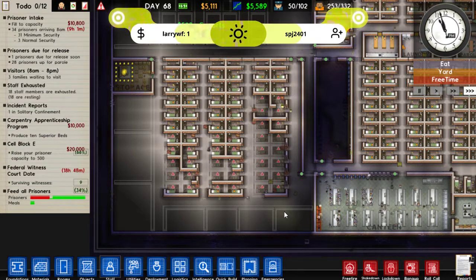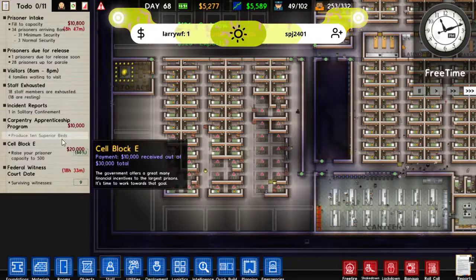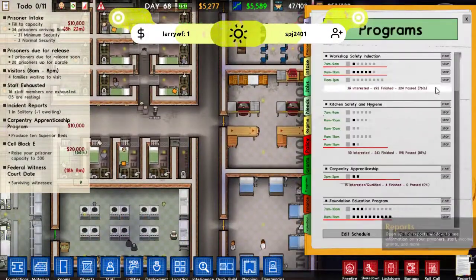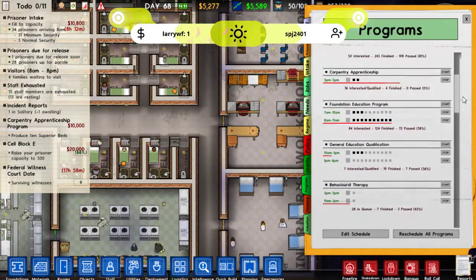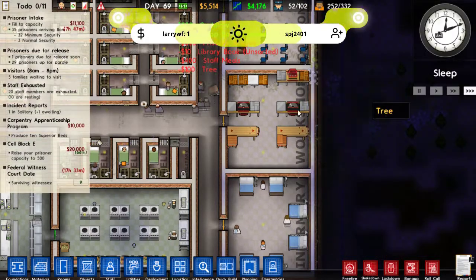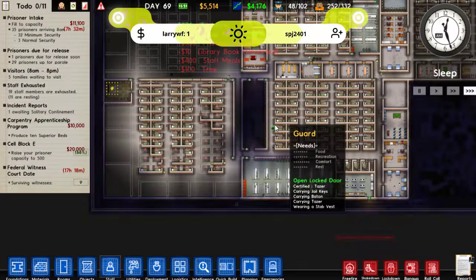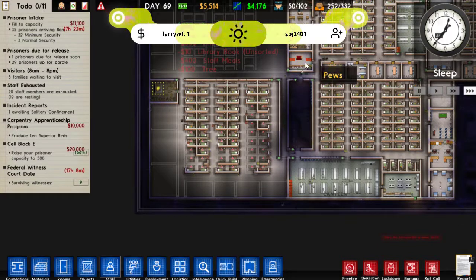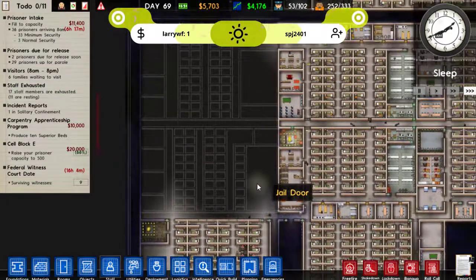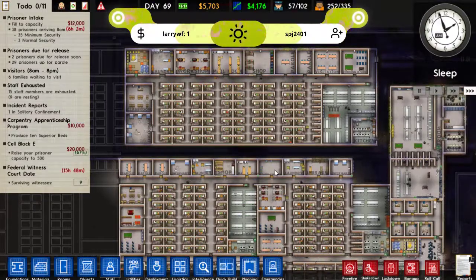We've still got nine surviving witnesses — they've got their court date in less than a day. We're still not producing any beds. Carpentry — nobody's passed it yet, that's why. We've had four people do it and no one passed. And we're getting a good amount of minimum security coming in tomorrow, which will give us the boost of money we need to finish off this area.